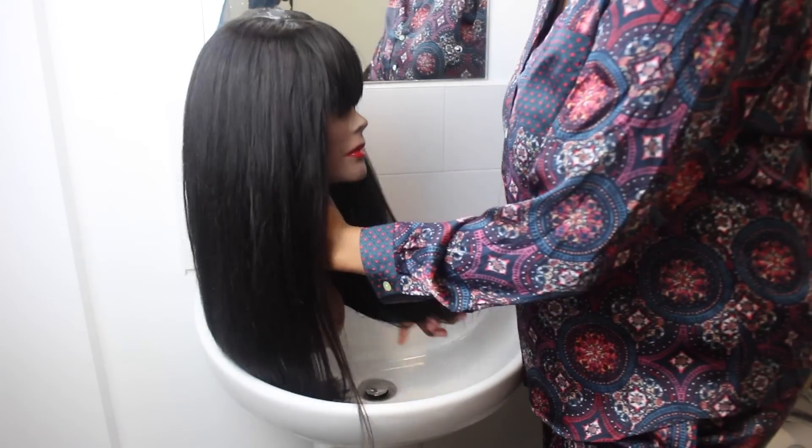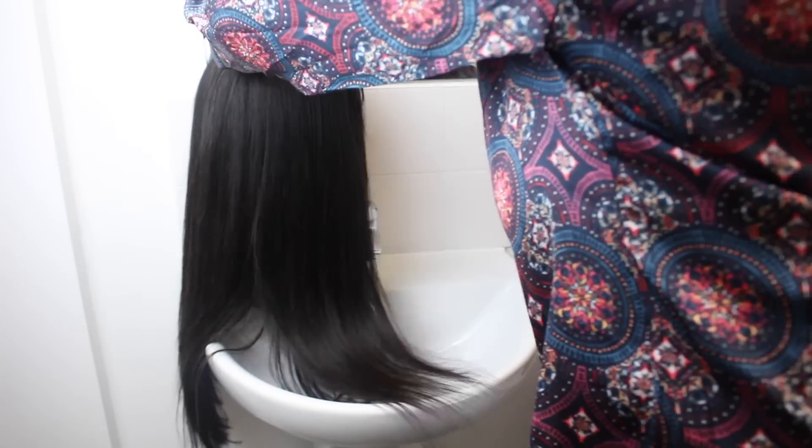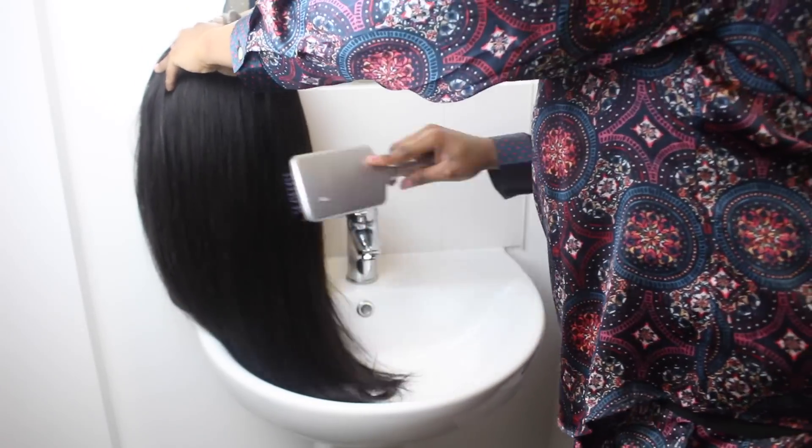So today we are going to be washing this amazing fringe from my new collection. The first thing you do is make sure you comb it out and brush out everything that's supposed to be off the hair — any knots or anything. Brush it all out.